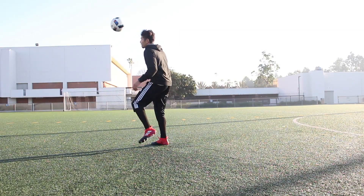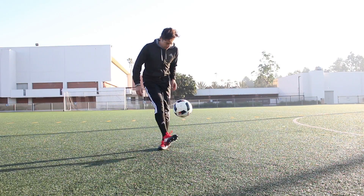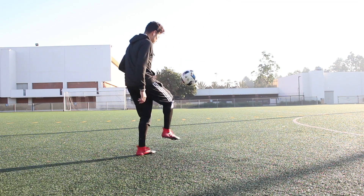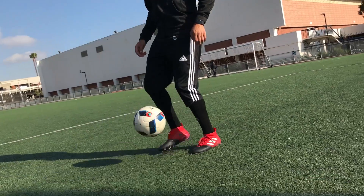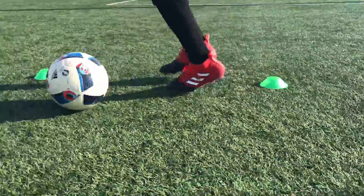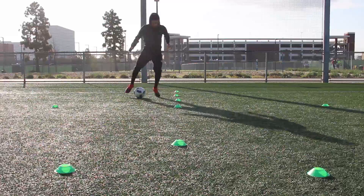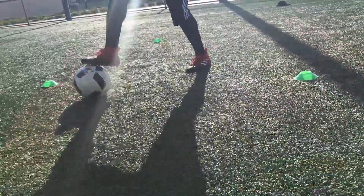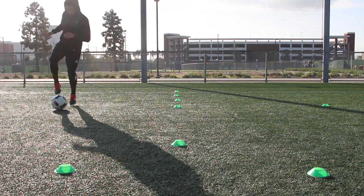The touch on the ball felt good. The primeknit feels amazing. The upper in wet conditions had a good touch on the ball. That lockdown effect really kept my foot in there. And then with the laces, I had that extra snug, close feel. I didn't really like how the laceless version felt, so I did prefer the ones with laces.